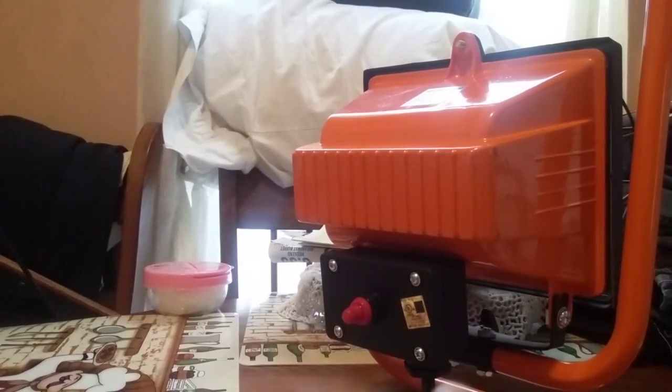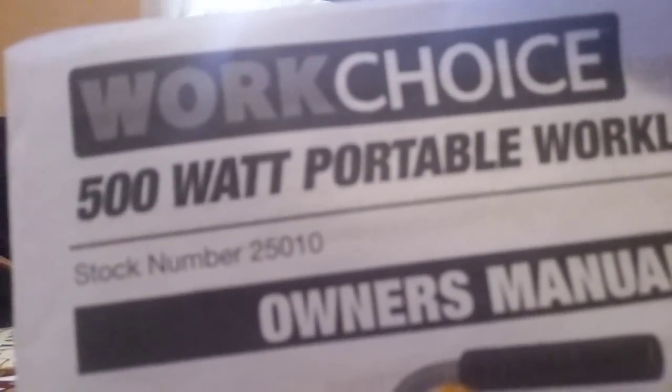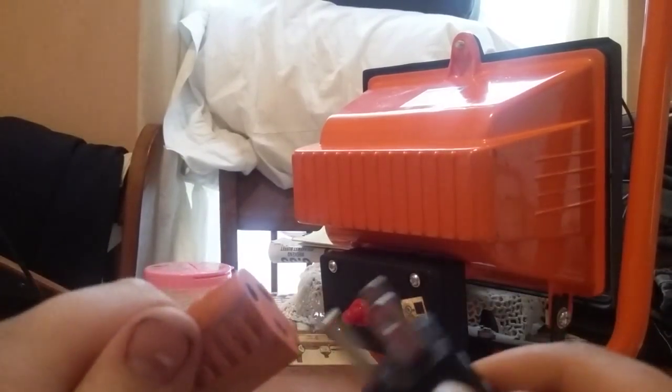So go ahead and plug it in. Here's the owner's manual — 500 watt. Go ahead and plug it in.